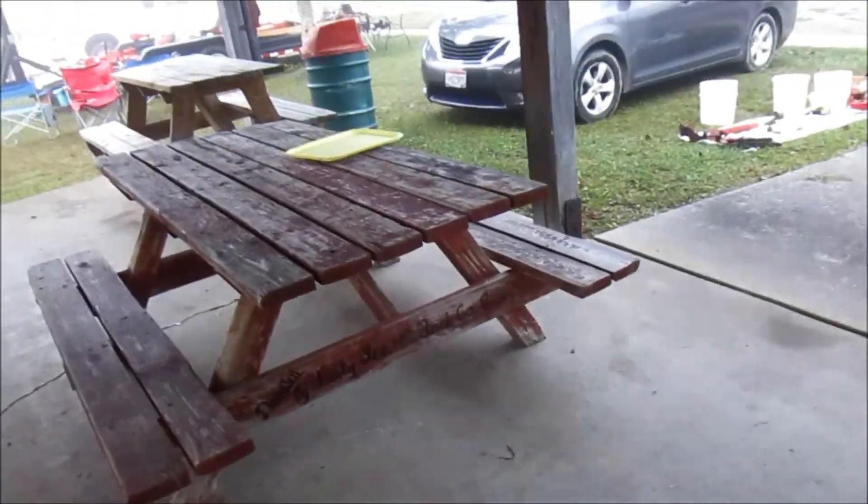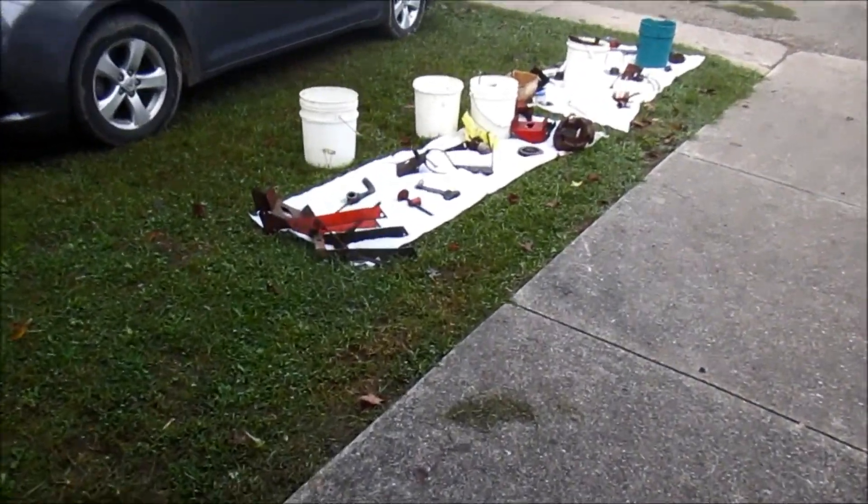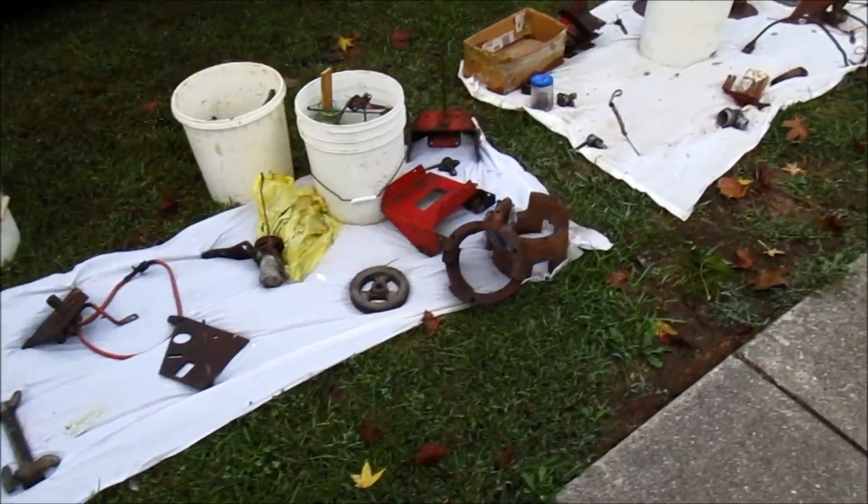What have we got over here? We got some stuff for sale everywhere. This is typical — everyone's selling their parts. Just a bunch of stuff.